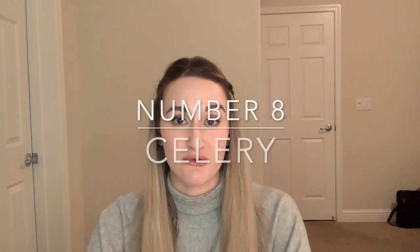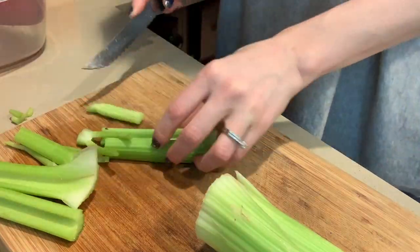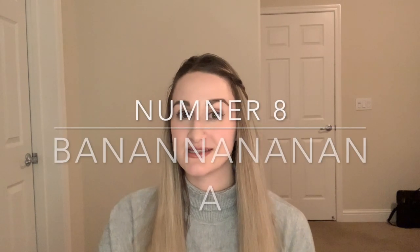If you forget about your celery in the fridge and come back to bendy celery, here's how you can make it come back to life. Chop it up into a few pieces, wash it, and put it into a container filled with water. The celery is going to absorb the water and make it crunchy again. You're welcome — I just saved you three bucks.